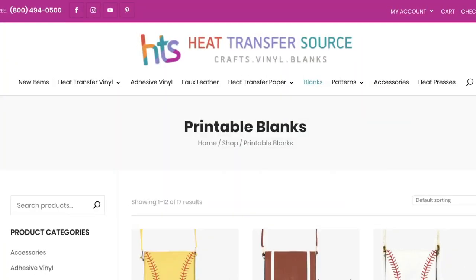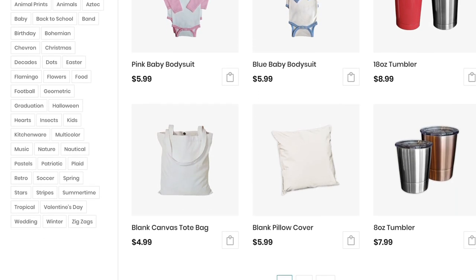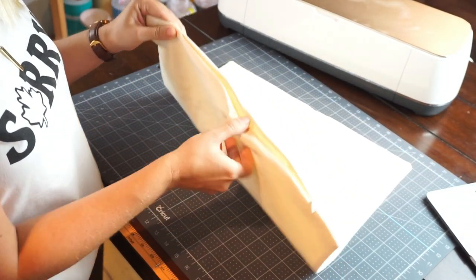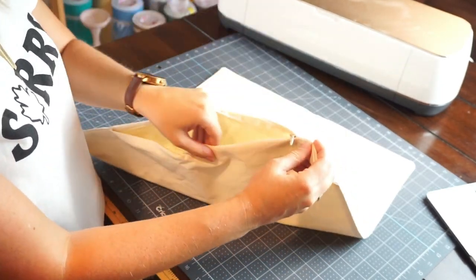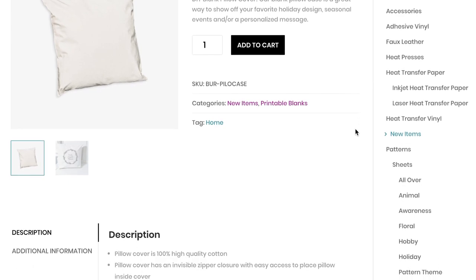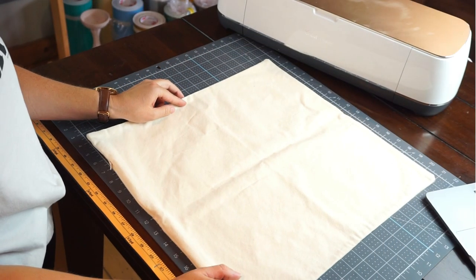This pillow blank I'm using is from HeatTransferSource.com, so if you need blanks for your projects I highly suggest checking them out — they have a lot of different options. This pillow cover is 100% high-quality cotton with an invisible zipper closure, and the best part has to be the price: it's only $5.99, making it a great option for personalized use and for hobbyists that personalize and sell their crafts as well.